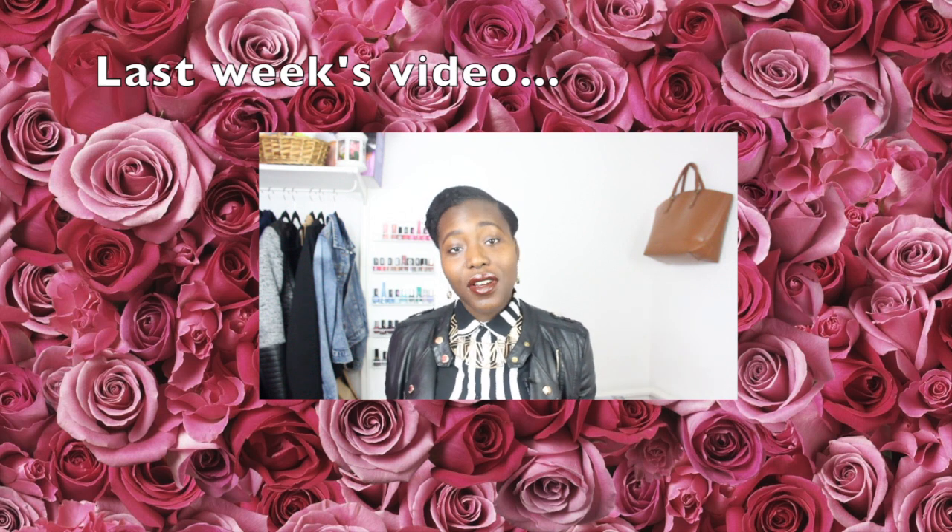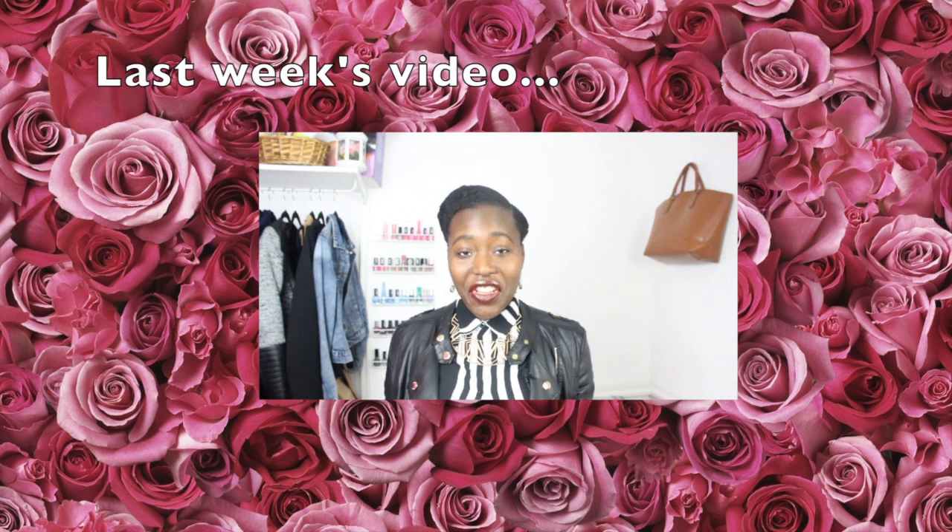Thank you guys so much for watching. If you have any questions about this product, please leave them below, and God bless — I'll see you on the next video. Bye! So I have a question for you guys — did you used to do this?